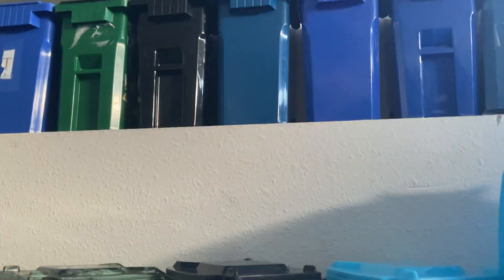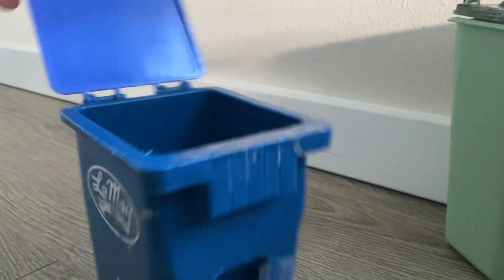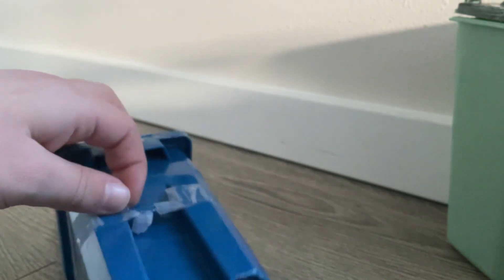Now we're just going through our Cascade bins up here. Starting off with this one — a driver gave me this and I lost the lid, so I just put a random lid on it and it actually works. And I drew on it for some reason, and it also has this marking on it.